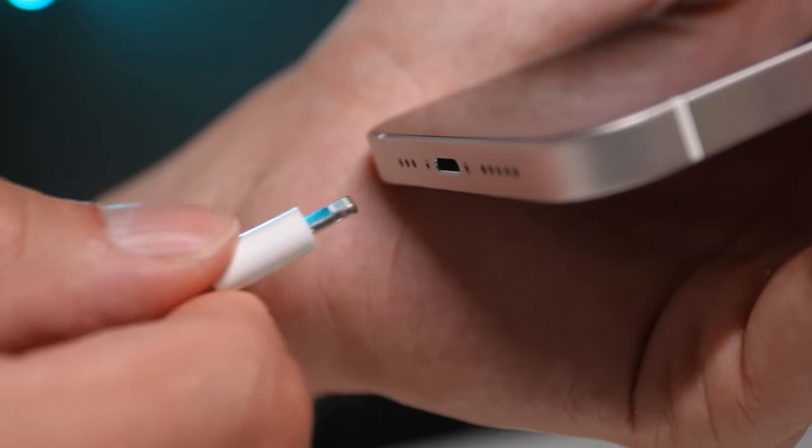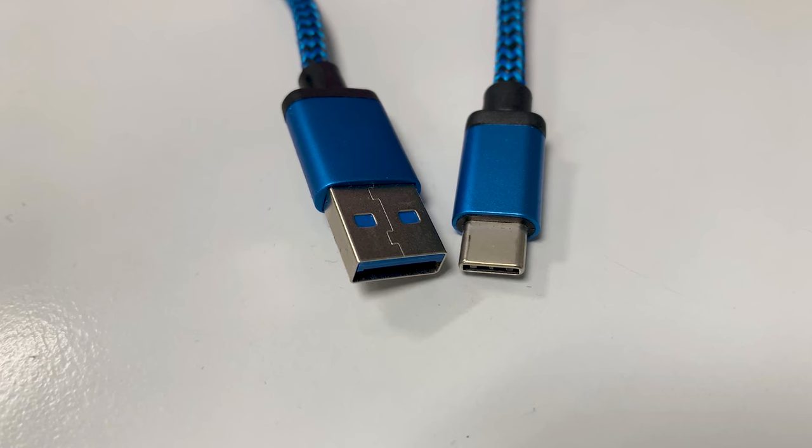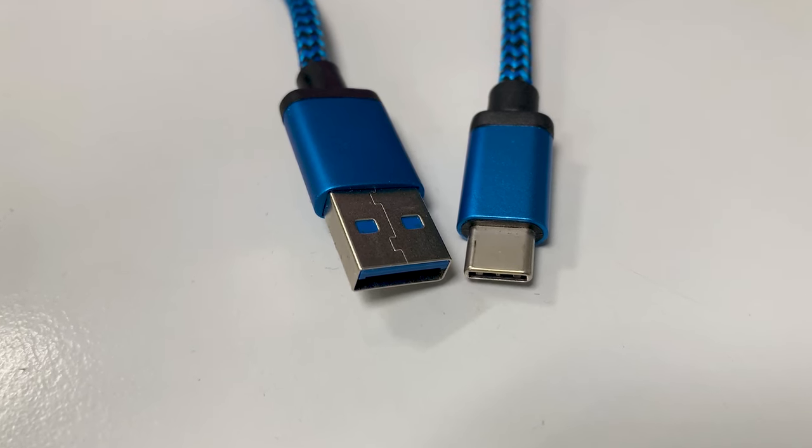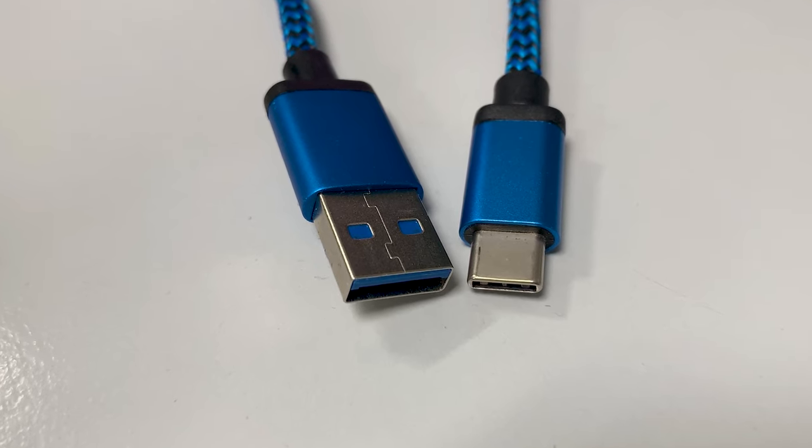Today I'm excited to tell you about some additional options for the Intune mic, including updates for the newest iPhone models. Now you can get the Intune mic in three different models: you can get it with a lightning plug, which works for most iPhones and some older iPads; the USB-C model is for Android devices, the newest iPhone 15, newer iPads, and other devices like computers; and now we're excited to offer a dual model option which has both receivers. This is perfect if you have an iPhone that takes a lightning plug and a computer or an iPad or another device that uses USB-C.